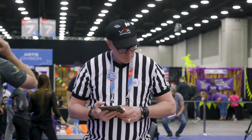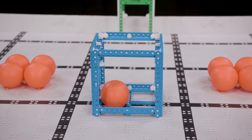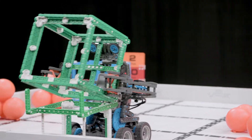There are four ways to score in VIQC Squared Away: by scoring balls in a cube, scoring balls on a cube, scoring cubes in corner goals, and scoring cubes on platforms.